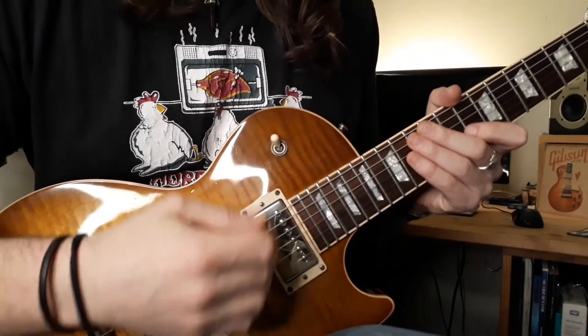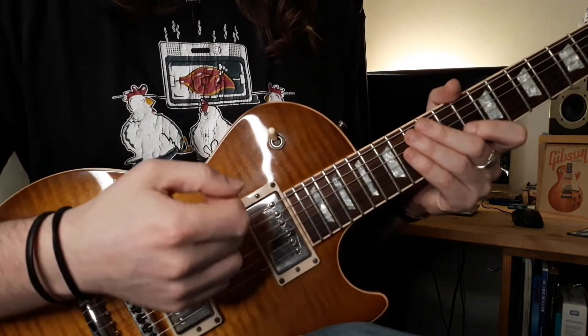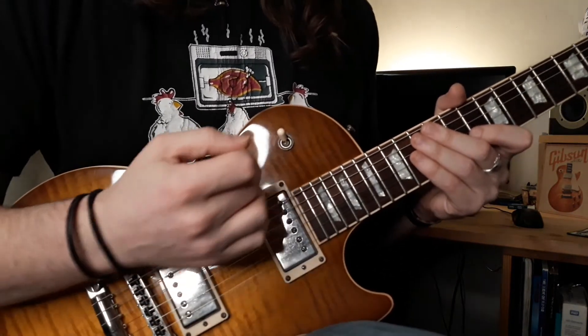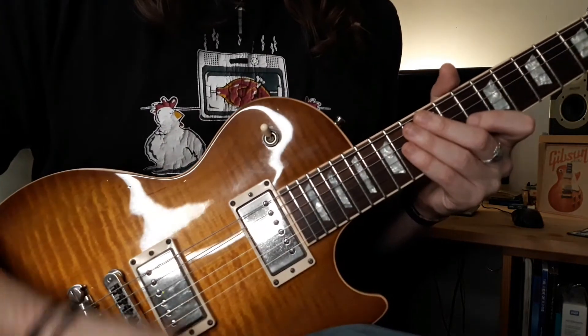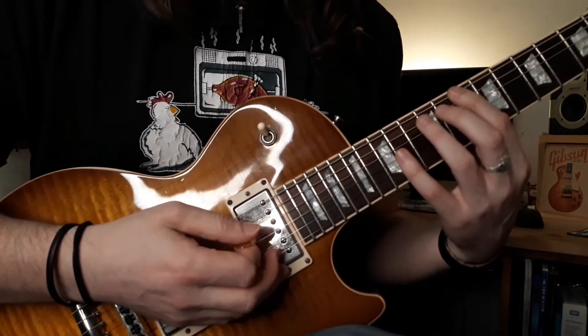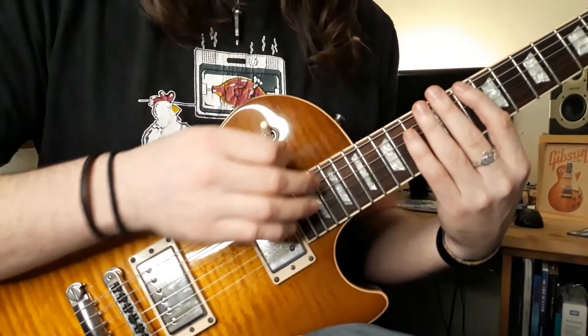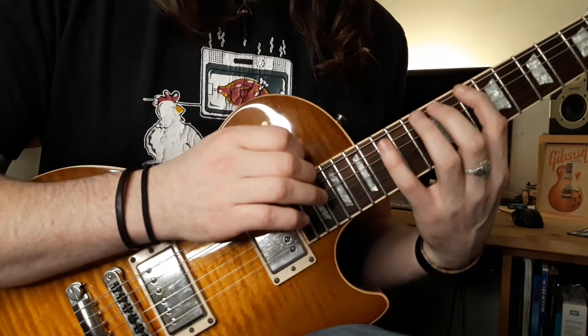So this second exercise uses the exact same notes again. We're just going to use some tapping, string skipping, hammering from nowhere, and some tap slide at the top to play the exact same notes as the previous two examples. We're going to start off on the 10th fret again of the low E. You can start that with a hammer from nowhere, or you can use your tapping finger to pluck the string.